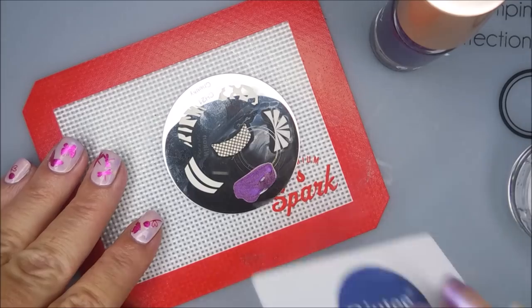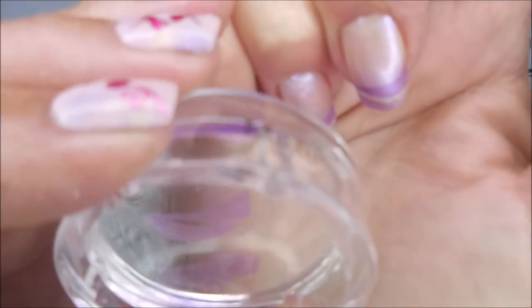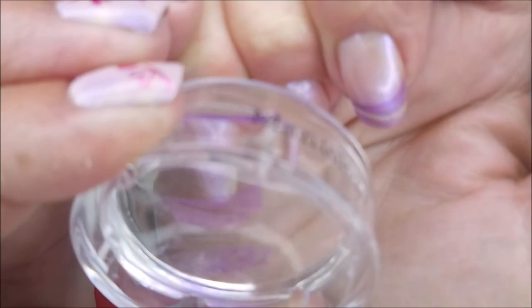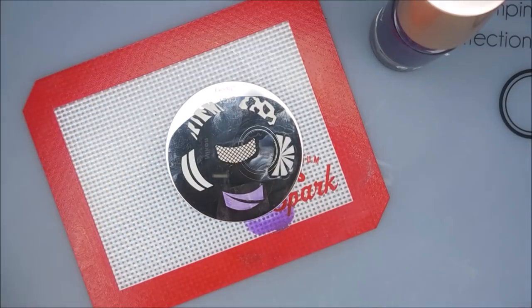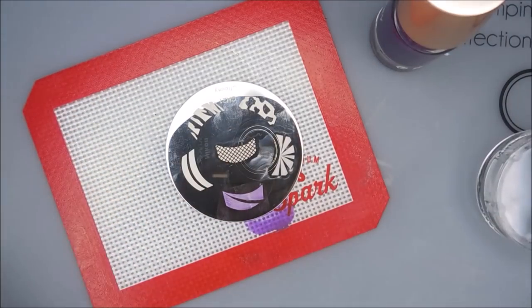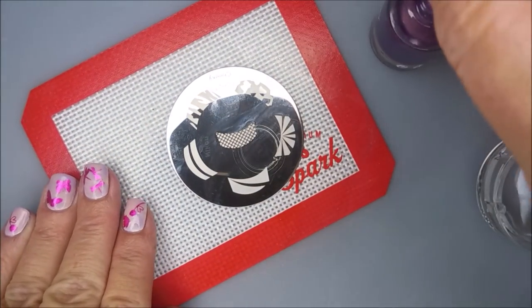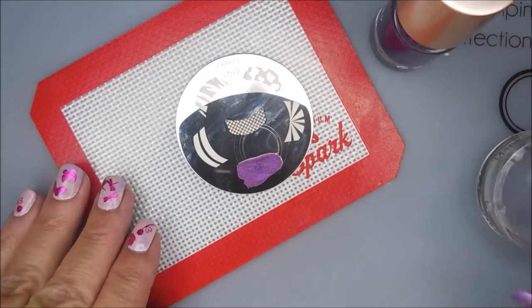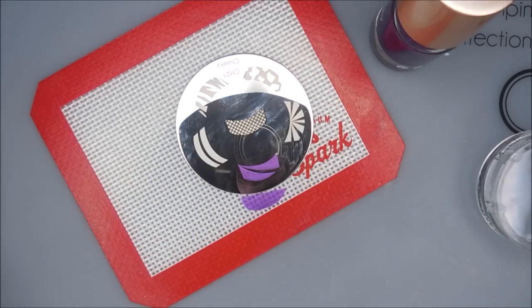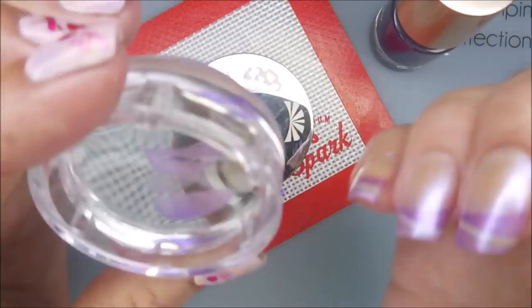I remember when I first got these plates I would not touch the French tip designs, but that was back in the days of solid stampers — there were no clear stampers back then. Clear stampers make this so much more doable because you can turn it around and see what you're doing. I love that! Clean the plate off again, apply some more polish, do a quick scrape and pick up — pretty good!